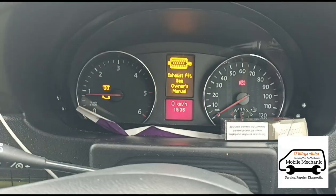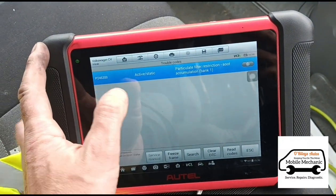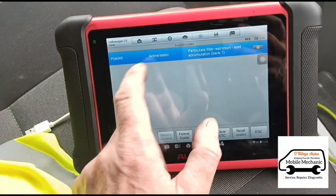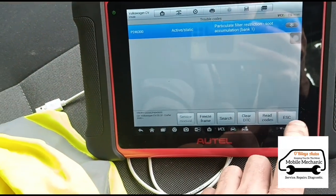We'll start the engine back up again. The owner has had the AA out to this, who tried clearing all of the codes and resetting it. So I'm just going to let it run for a minute to make sure there are no other codes — the AA may have cleared a few that were there. We'll check that again in a moment.